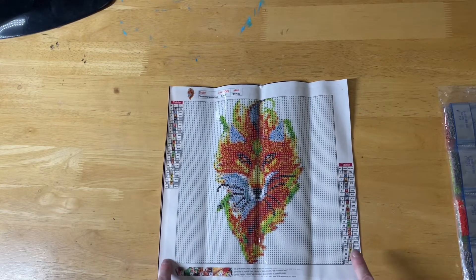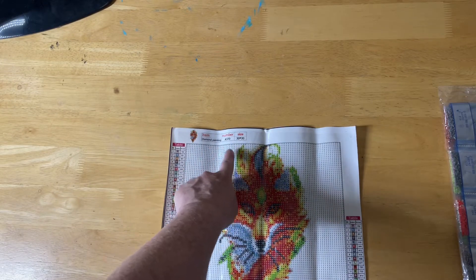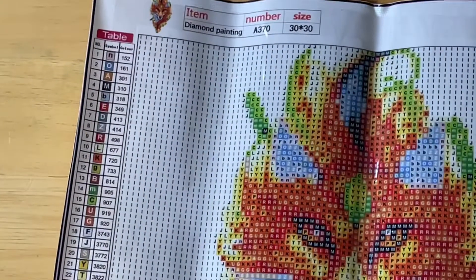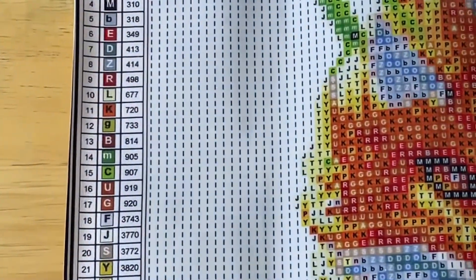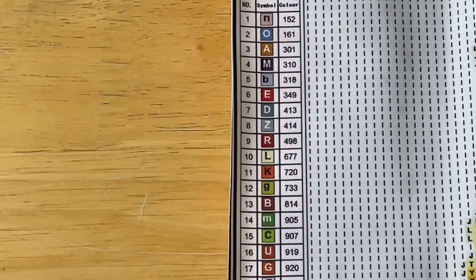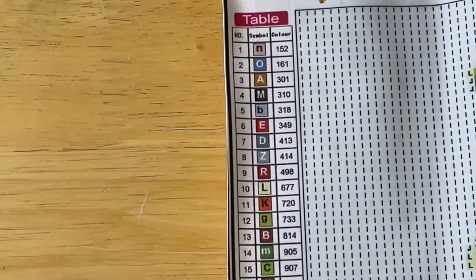I have the chart on the bottom right and top left of the canvas. There's also a thumbnail, serial number, and it says diamond painting 30 by 30. Let's go down for a closer look. Now you can have a real good look at that chart — it is very clear.